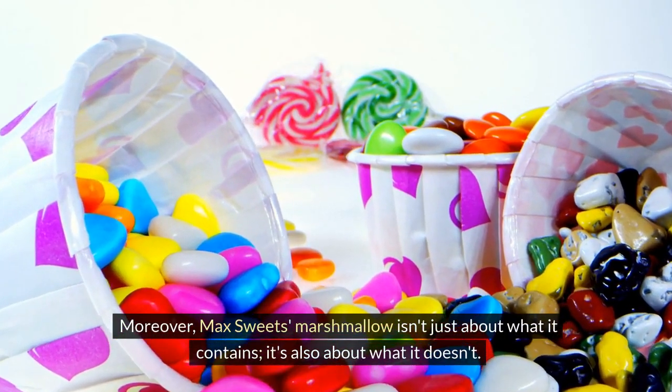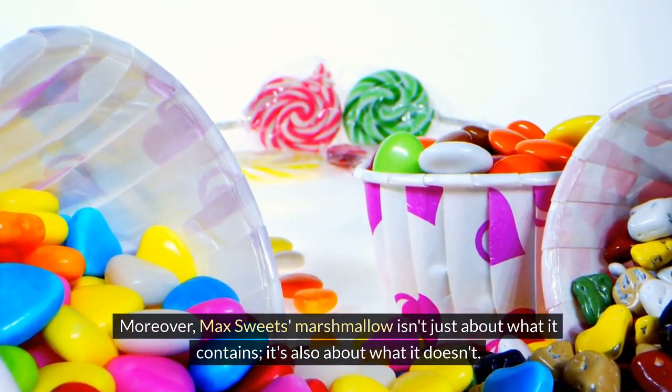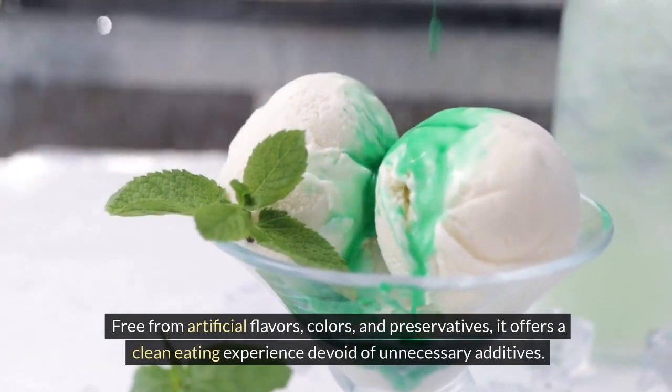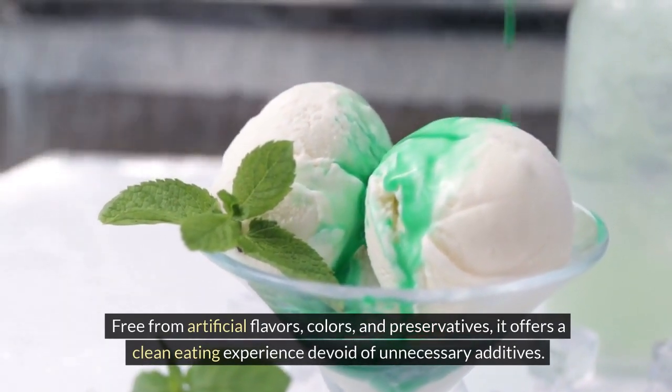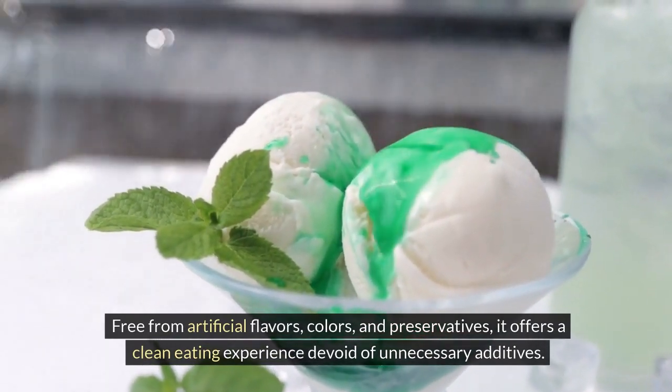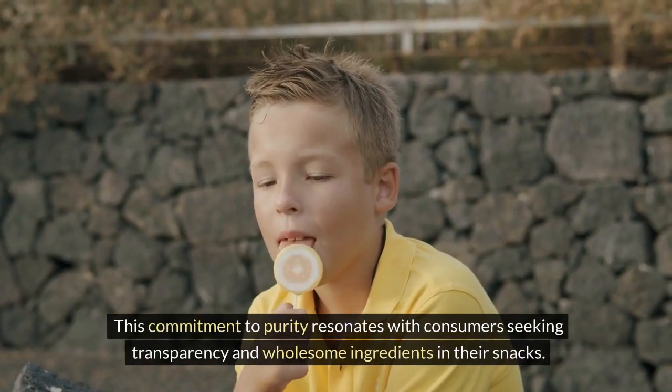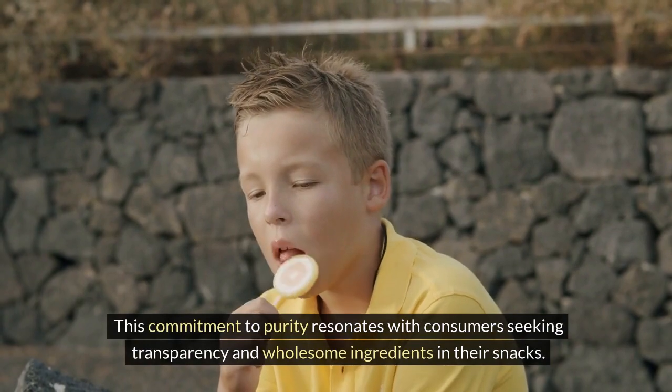Moreover, Max Sweets' marshmallow isn't just about what it contains — it's also about what it doesn't. Free from artificial flavors, colors, and preservatives, it offers a clean eating experience devoid of unnecessary additives. This commitment to purity resonates with consumers seeking transparency and wholesome ingredients in their snacks.